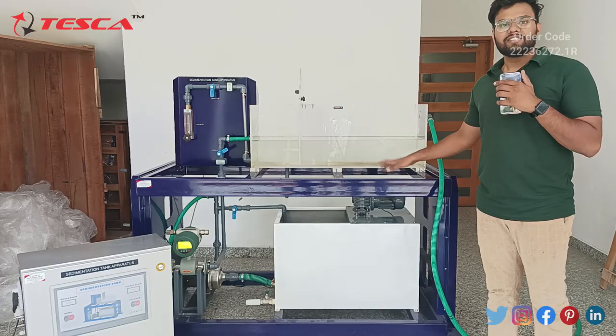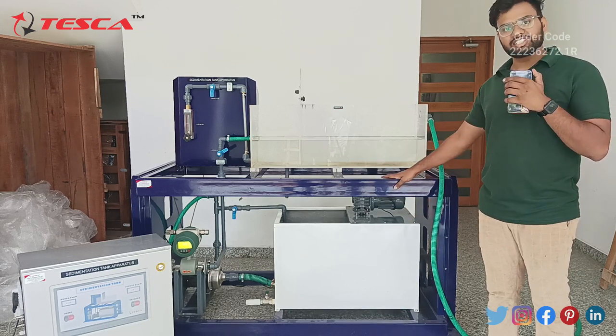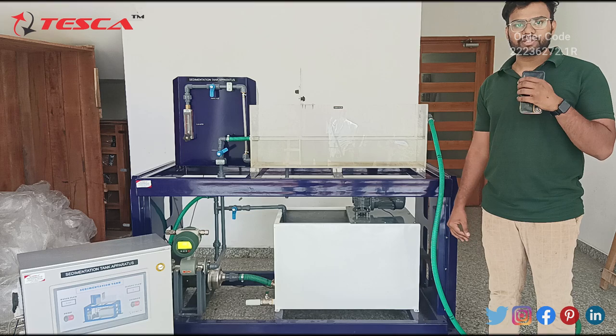With this experiment, we learned the basic principles of separation of solids from suspension in a sedimentation tank. Thank you. If you liked the video, please hit the like button, share it with your friends, and subscribe to the channel.